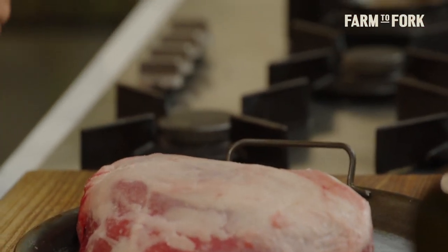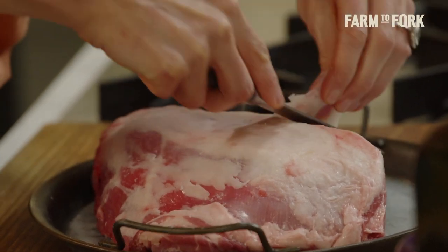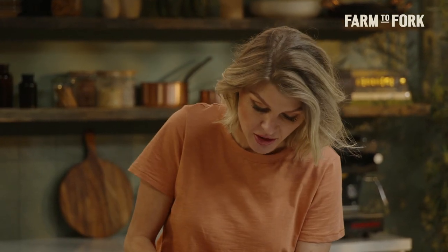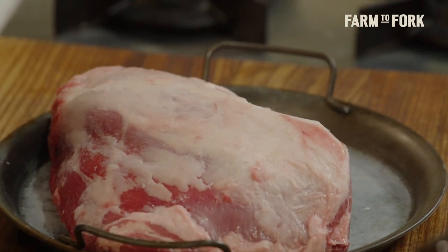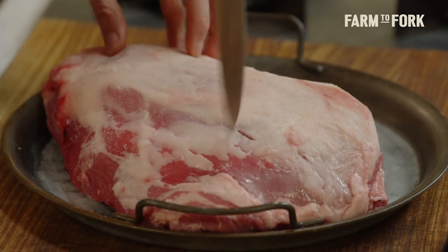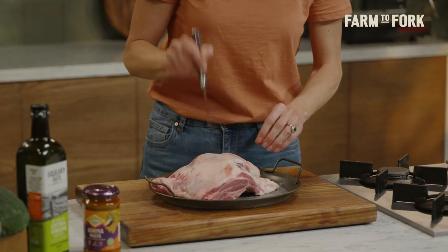What I like to do with a lamb shoulder is just grab a little paring knife and trim away any large chunks of fat. You obviously want to leave some fat on so it keeps it nice and moist as it cooks, but if you see any large chunks, just shave some of them off. Then, to help get our korma sauce down into the lamb, I'm just going to make some little spikes all over the lamb and on the base side as well.